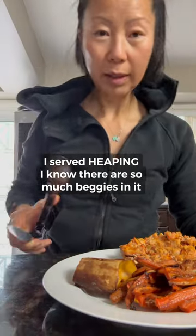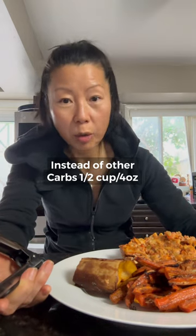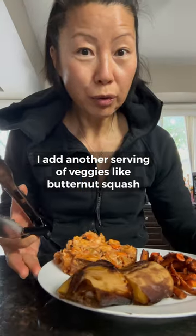Roasted butternut squash. When you use squash, if it is acorn squash, buttercup squash, or yucca, they are counted as a carb — it's more starch. When you use butternut squash, spaghetti squash, or pumpkin, you use it as a vegetable. Kind of makes sense, right? More starchy, you use it as a carb. Less starchy, you use it as a vegetable.